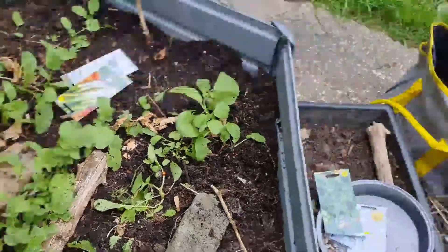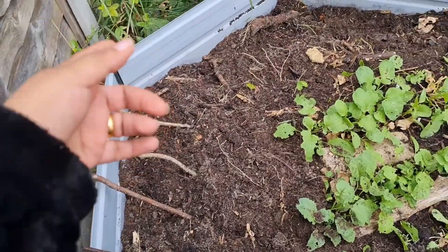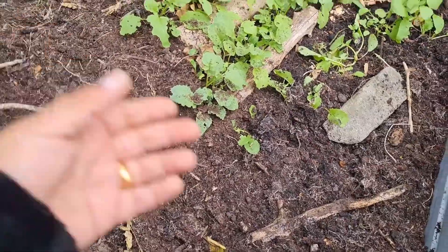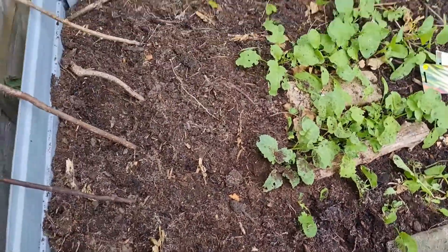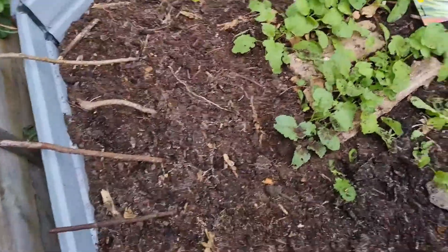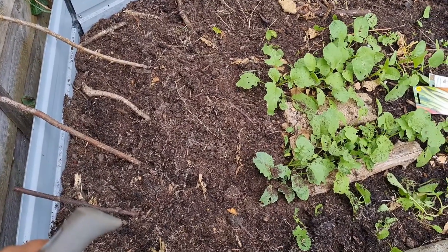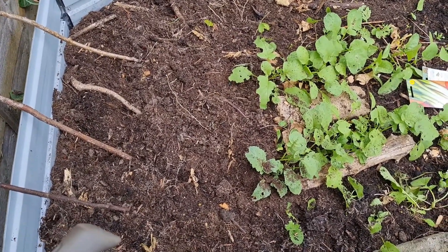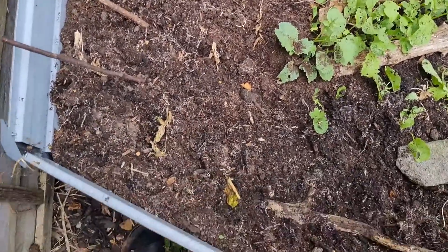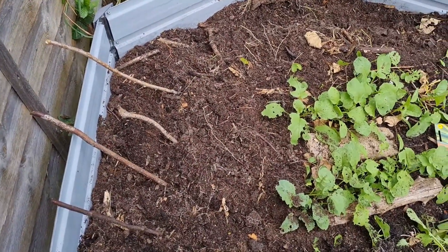The reason why I put sticks there is because we have a few stray cats that hang about and come and dig up the bed, especially when it's freshly dug mud — they love it. They go in there and do their business, then put the mud over it and disrupt all the seeds. So I put the sticks there as a deterrent, or even a hindrance, to stop them getting in. It's not glamorous but it does the job.